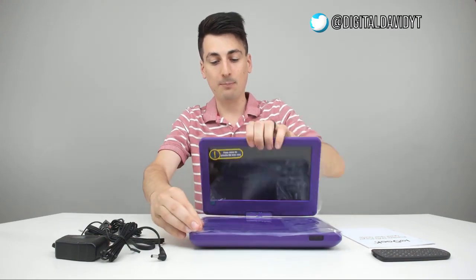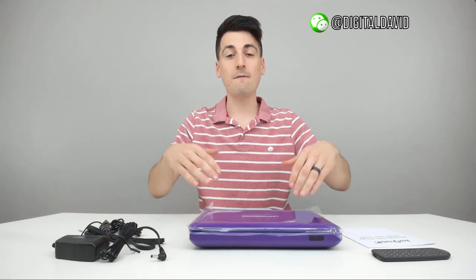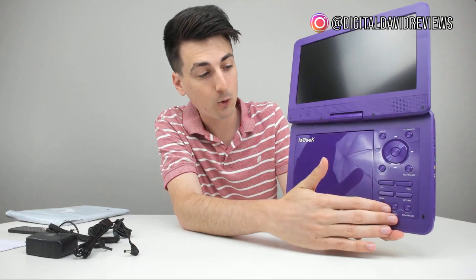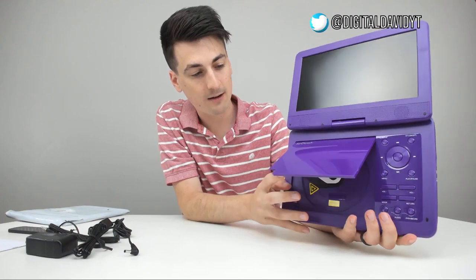We can open this up and see the actual DVD player itself. Let's work on getting the plastic off and powering it up. The screen is bent back all the way 180 degrees — this also swivels 270 degrees. We have a full range of controls right here for everything we could possibly need, and we can open up the eject slot to put a DVD in.